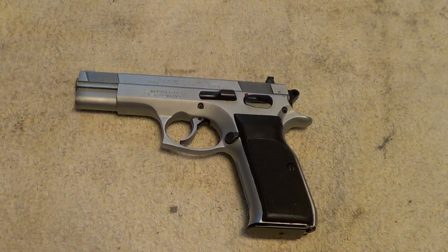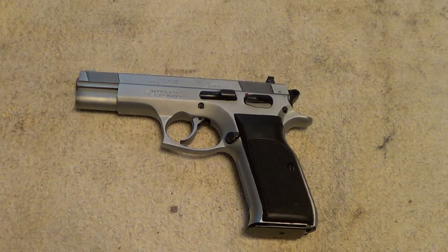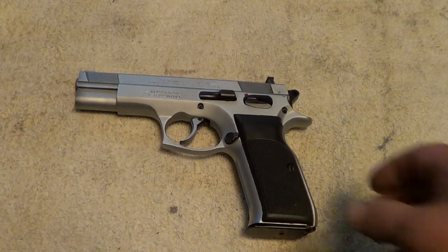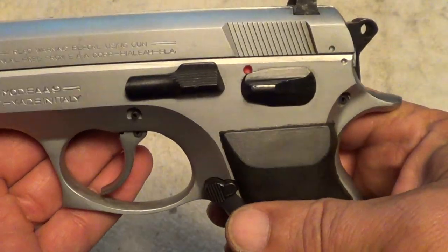There are a lot of different configurations — this is the standard one. They're also made in a single-action variety, long slide variety, compact, polymer framed — you name it, they've got a lot of different configurations. The full-size one in 9 millimeter holds 17 rounds.